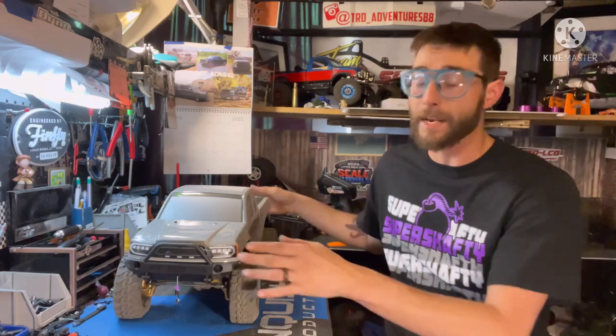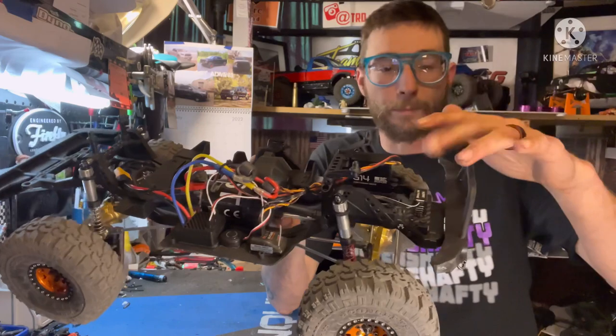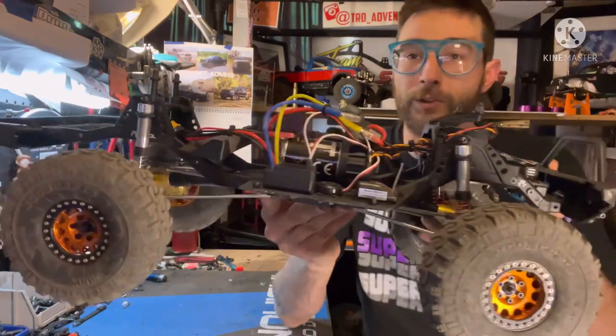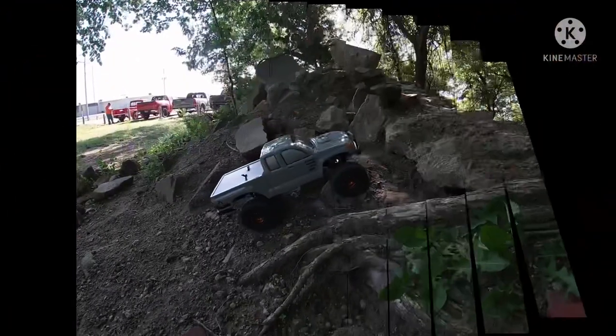We are all done and back together. Got everything taken care of — servo swapped out, winch installed. I did go ahead and install an ESC but we'll cover that in the next video. Got the shock/spring mod done on everything, and axles, wheels, and tires. Did I make an improvement? Let's check some running video and then we'll get back with my thoughts.